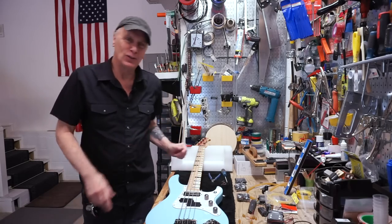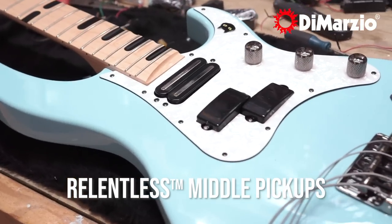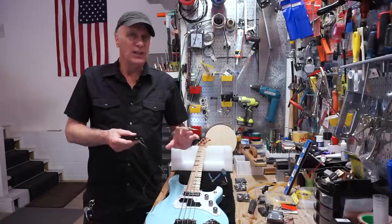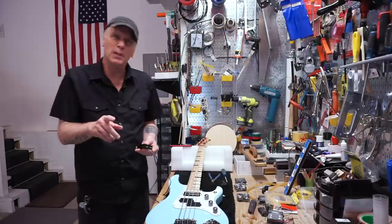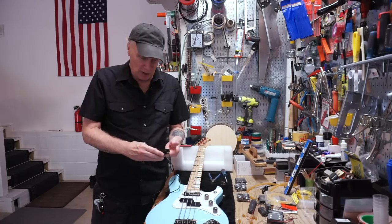Hi everybody, my name is Billy. I got some new pickups from DiMarzio and they're a little specialized, so I wanted to do a video about how I install them. It's a little bit different than how some pickups are put in. You can put these in the usual way if you want, but I wanted to give people an idea of what I did that you might find a little bit more to your advantage.